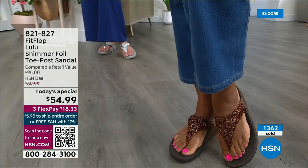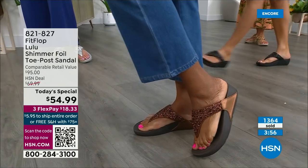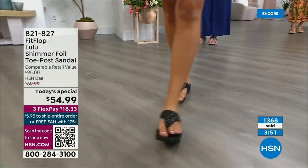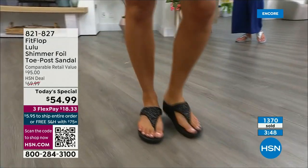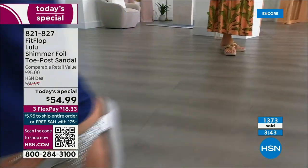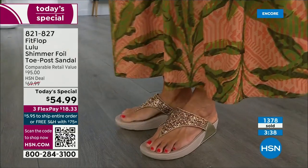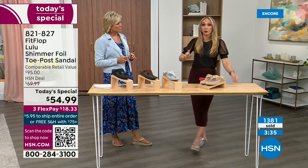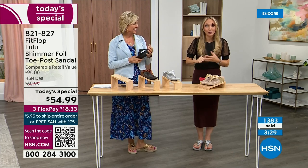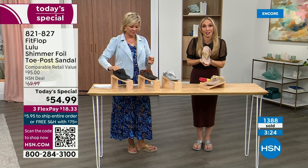I love every single color. All four colors are just must-haves — it's not like there's an odd man out. Normally we have something like eggplant, but these really are the classics. We haven't done a Today's Special in almost two years, so we wanted to bring you an exclusive style, all the neutrals, and our flagship so you're making the most out of this Today's Special.